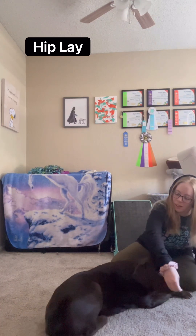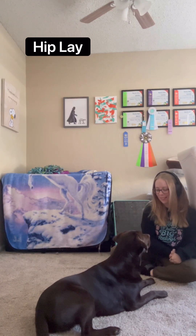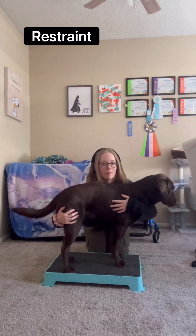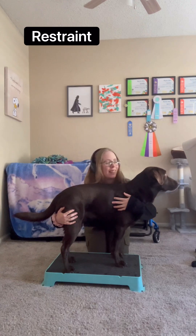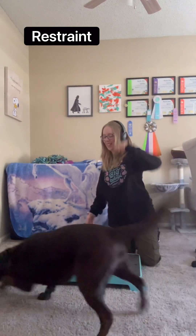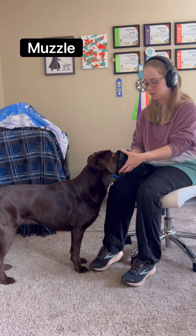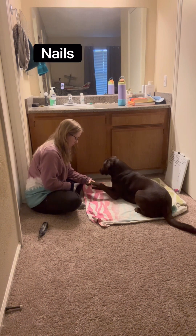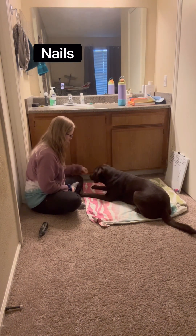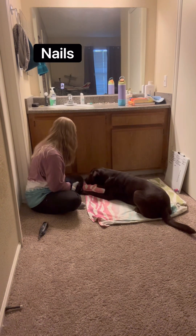Can you do the other side now? Good job, good job, ready, good job, oh it's so good, good job. Yes, good girl, good job, that was awesome.